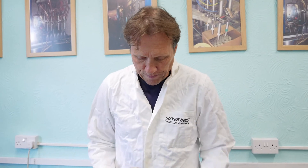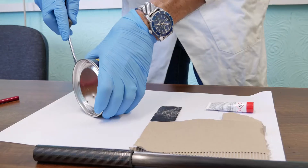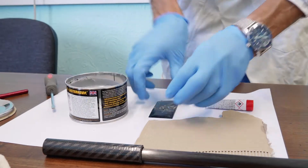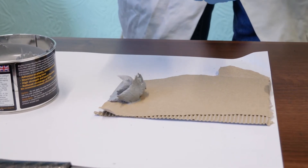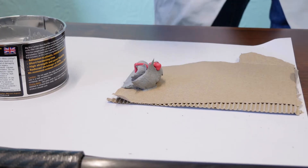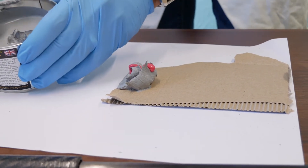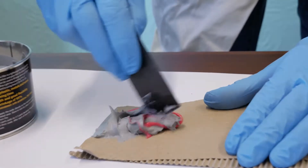Take the lid off — we've got what we call hardener, but I suppose it's a catalyst inside there. That should be enough. Normally you just put a line across like this, but when you're mixing this up you've got to make sure you work quickly because it does go off pretty fast.